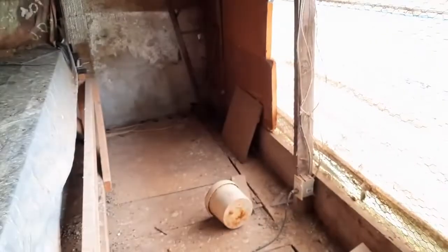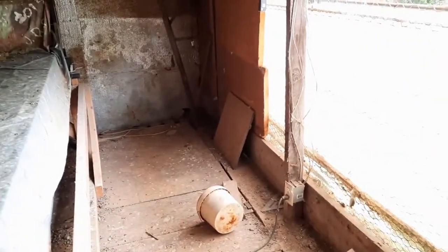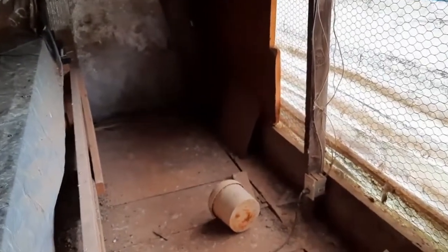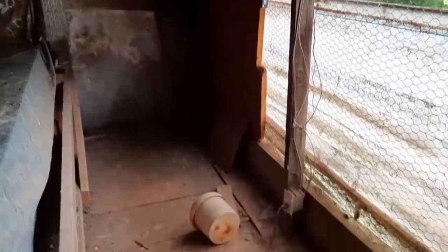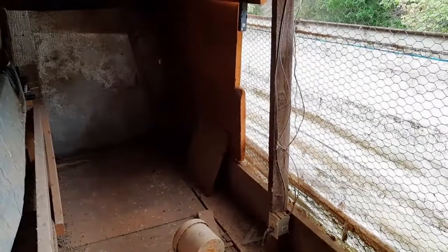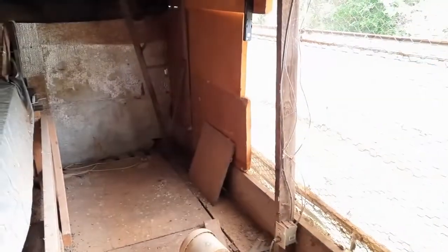I've been needing to move my grow tent out of my main grow room. It should keep the grow tent cooler and the main room a little cooler with it out of there, so I think I'm going to clean this spot out here in my barn. It's on the north side of the building so it ought to stay fairly cool.